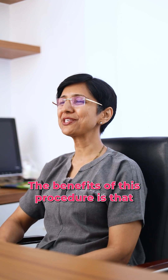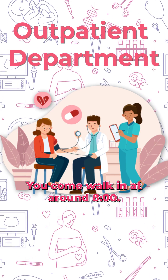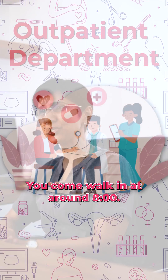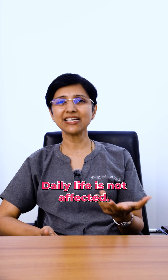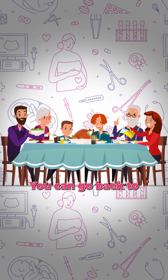The benefits of this procedure are that it's an OPD procedure — you walk in at around eight o'clock and the surgery is basically a 15 to 20 minute procedure. Daily life is not affected; you can go back to having a normal dinner the same day.